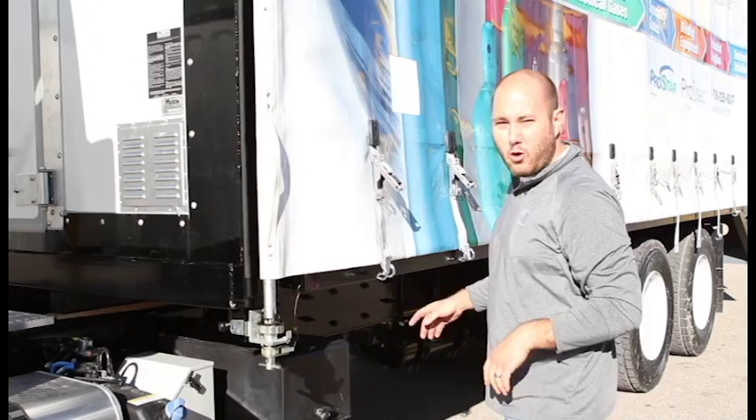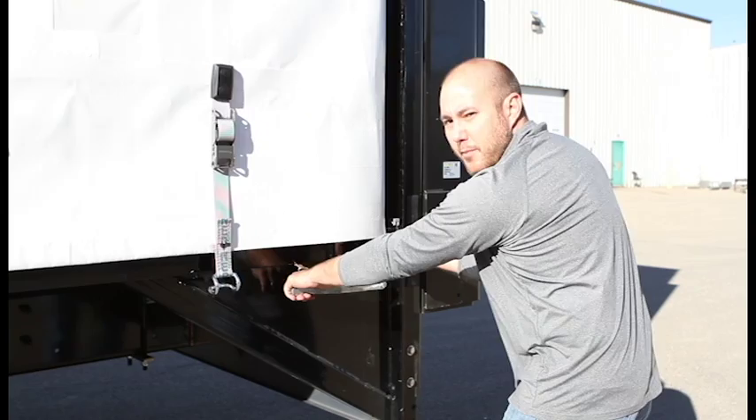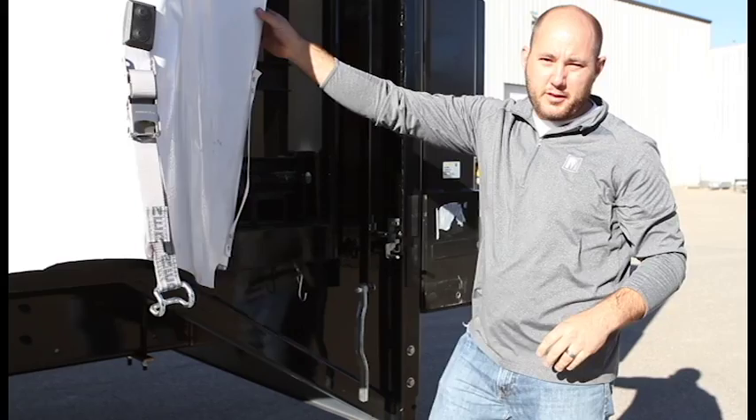Next we need to go and take the tension off the back side of the curtain. At the rear of the truck you'll need to release the lanyard from the handle, then pull back and lift up on the pin to release the tension on the back of the curtain. Once this tension is released you can use the strap to lift the curtain out of the holder. The curtain is now free at the rear of the truck.